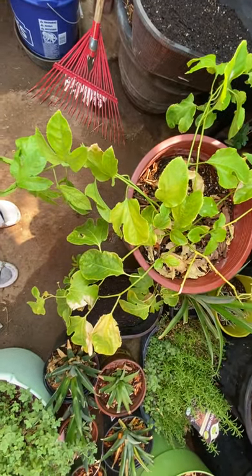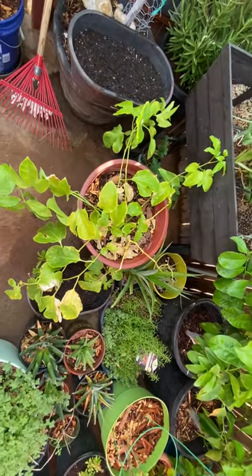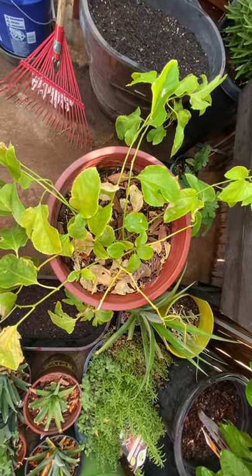This is a Frederick passion fruit vine. If you check out my older videos you'll see how small it was. Anyway, it's ready to get out of this pot — it asks for so much water every day.